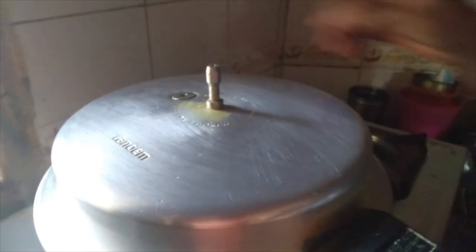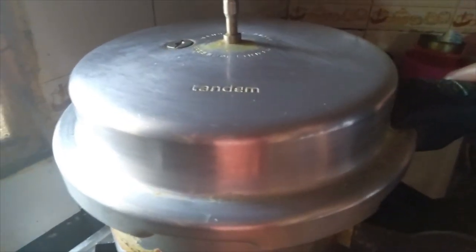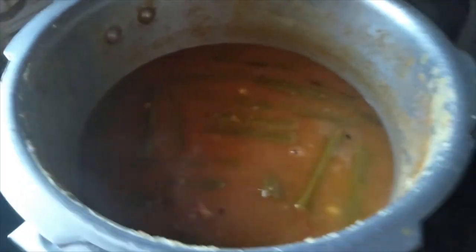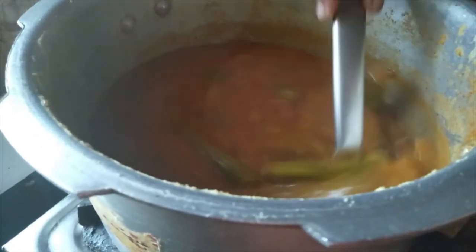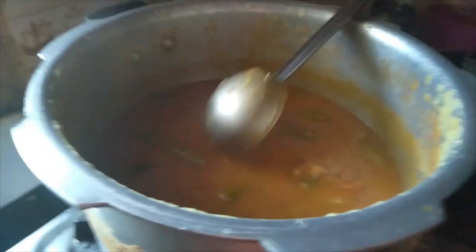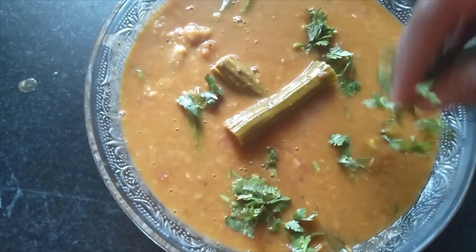Now the cooker is completely cooled. After one whistle, make sure you don't leave it for more than one whistle, otherwise the drumsticks will be overcooked. Let us open the lid — you can see it is cooked very well. Mix gently. Let us transfer it into a serving bowl. Now I have transferred it to the serving bowl. Let us add some coriander leaves.